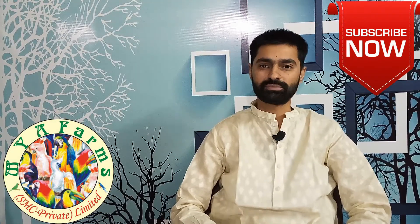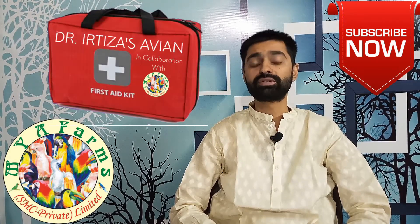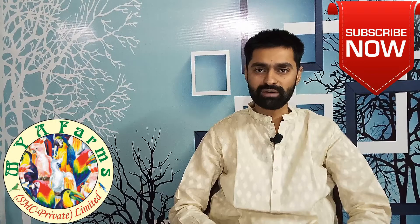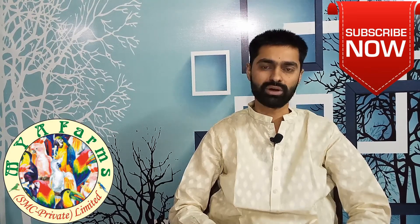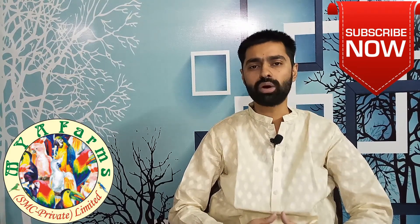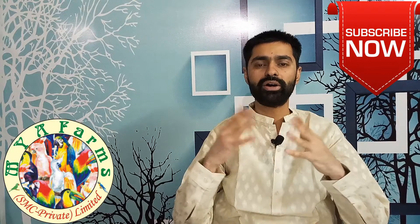Hello everyone, how are you? This is Muhammad Yasir Ali and today the purpose of making this video is to tell you about the first aid kit that can be very vital for birds. Please do have the first aid kit with you, but whenever there is an issue, do take your birds to a vet or veterinary hospital so they can be properly treated.